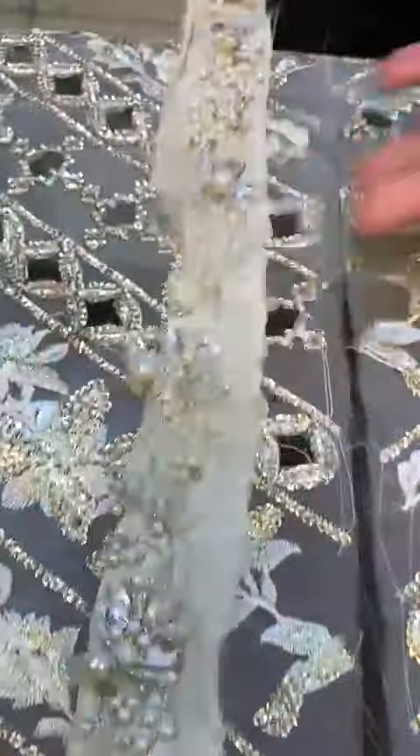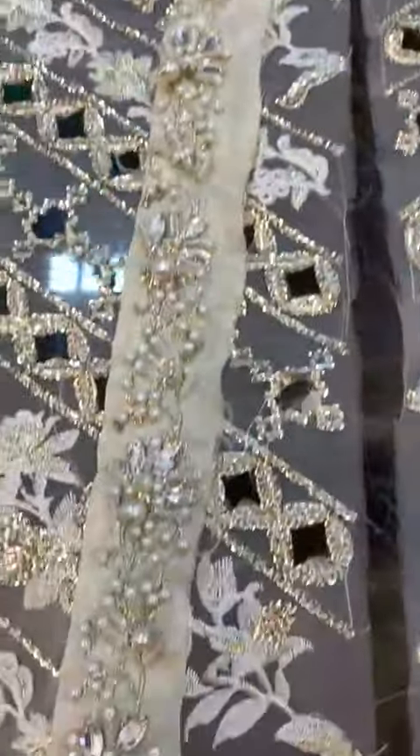This is the neckline which is hand-embellished — this is handmade. This is front and back, this is the left and right panel.